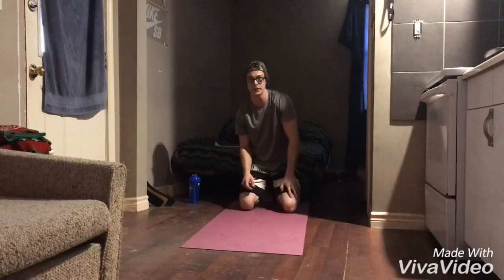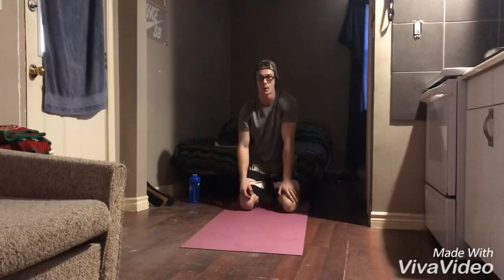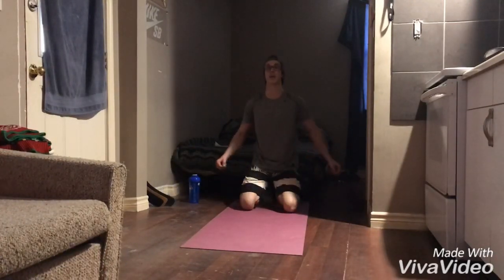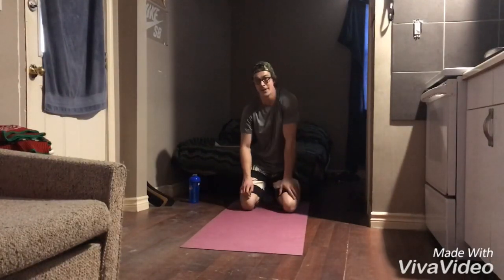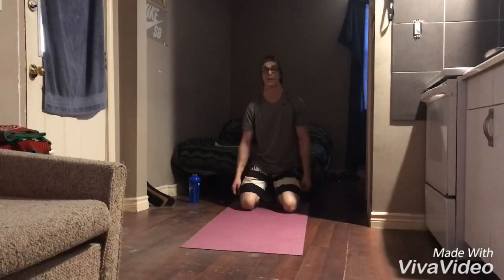Well guys, that was day three of my workout. I'm going 365 days — I'm not stopping this year. It's a long time to be doing this, but I think I'm going to take you guys for the ride because this workout video was a lot of fun to make.